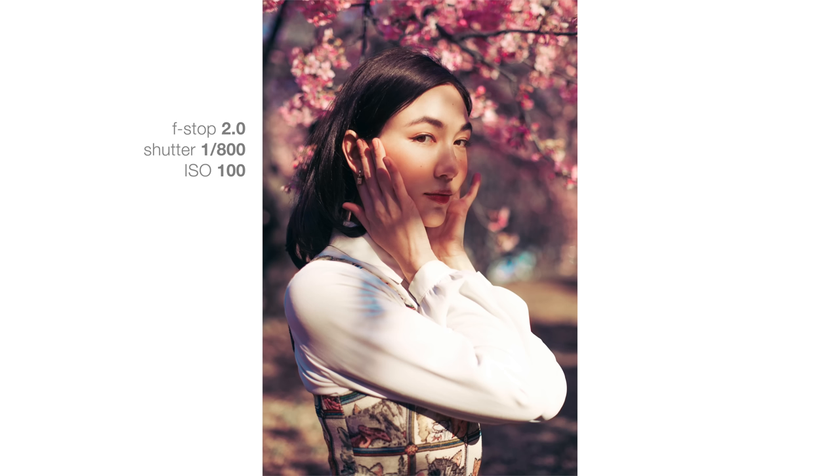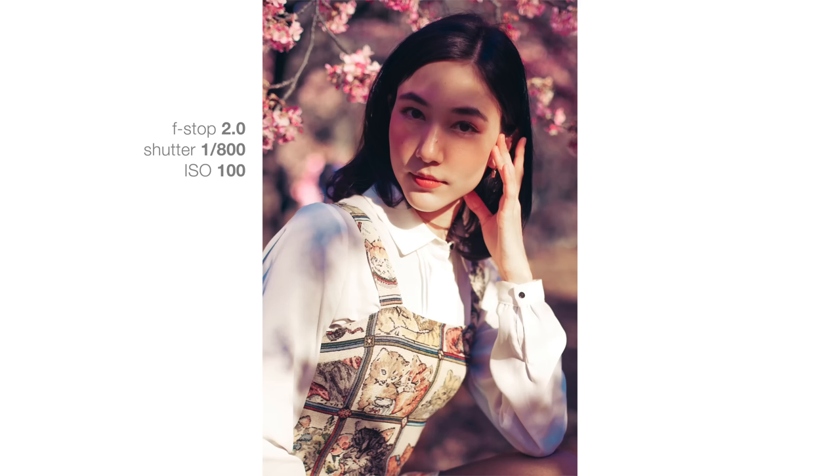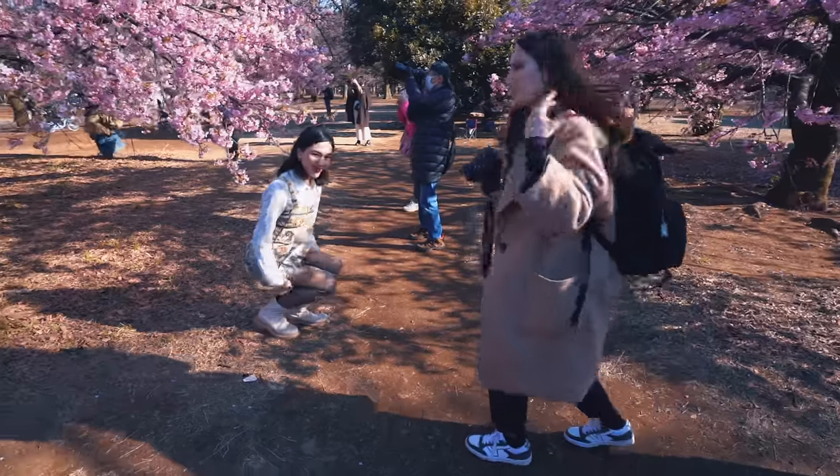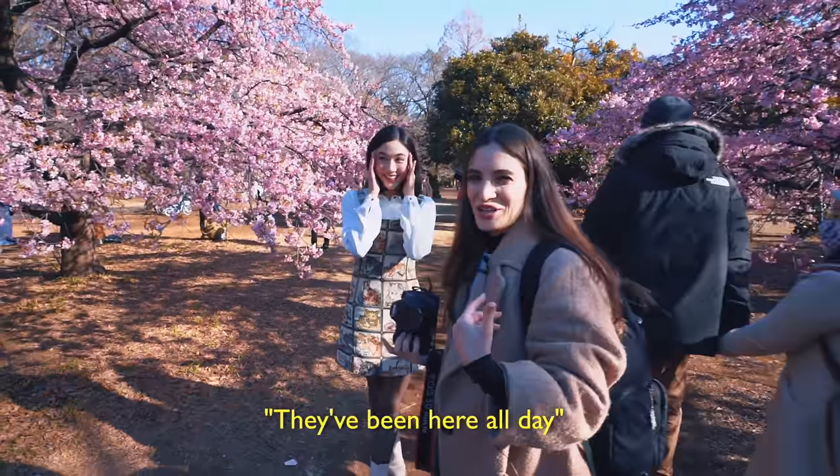Stay right there. I'm going to back up just a little bit, make sure no one's behind me. Looking great here. The baby's screaming in the background — that's why I love shooting outside.